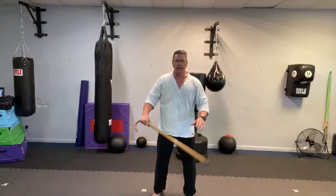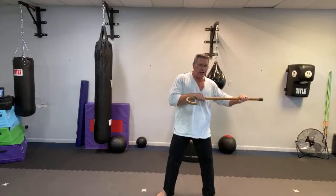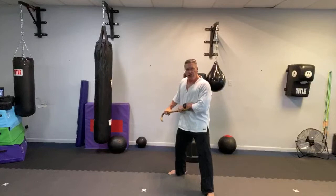Step in so that your feet are directly under your body. Bring the cane into both hands and first move to your right, striking with the end of the cane on the right. Look to the left, striking to the left. Look behind you over your right shoulder, thrusting into his groin, and then strike the knee.